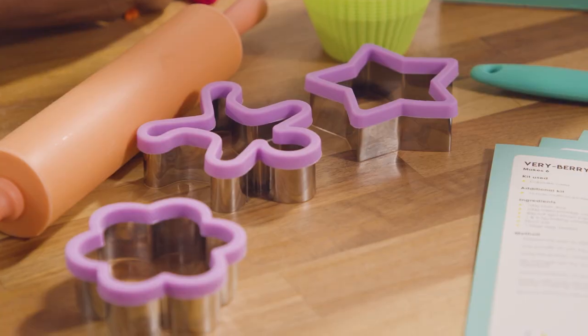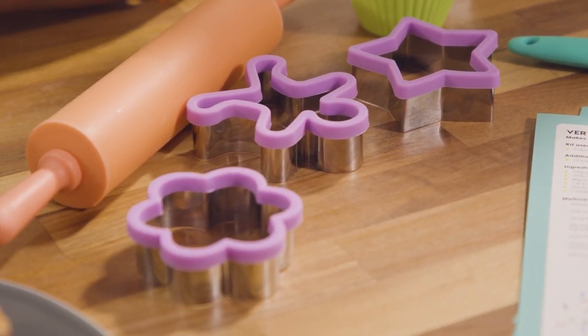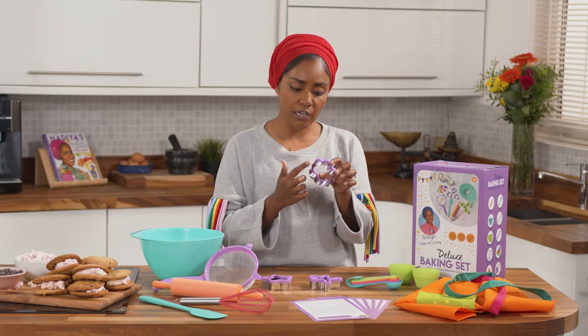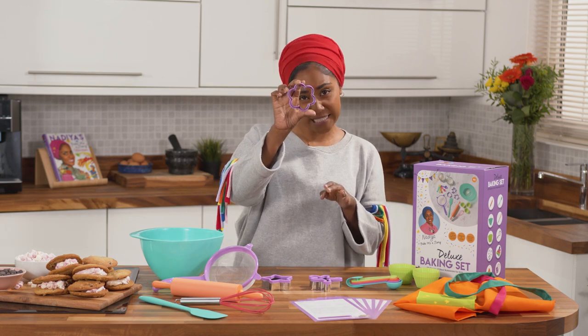Then we've got some cookie cutters — three standard shapes. We've got the gingerbread man, which you have to have, then the star and the flower. These are really good because you've got a sharper edge where you can really push down and get that lovely clean shape.